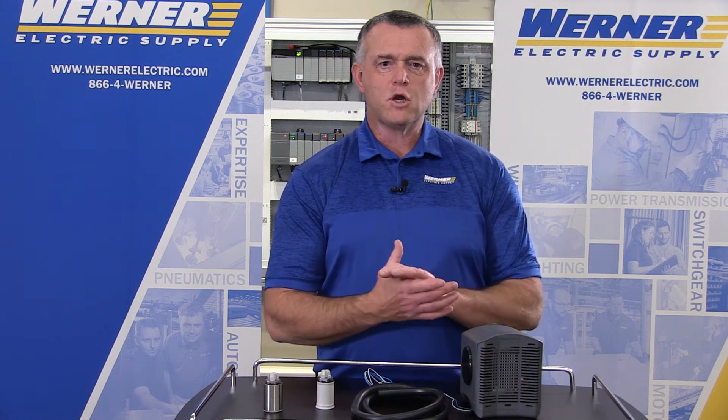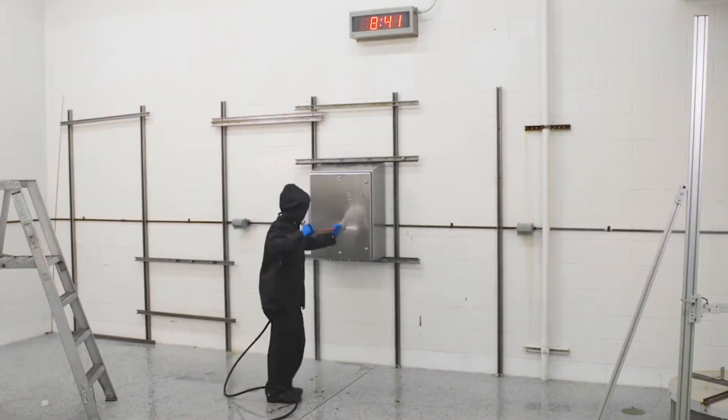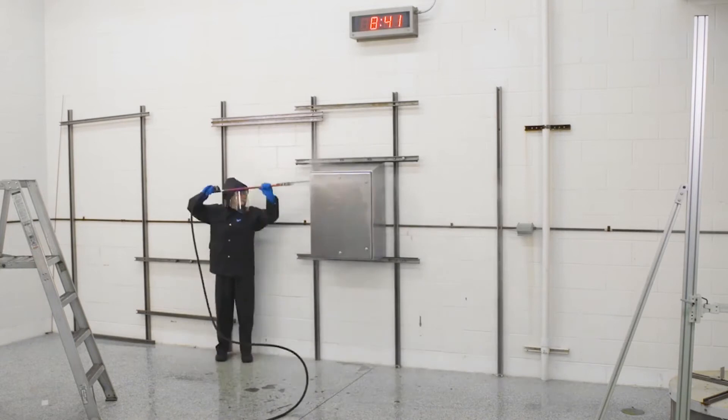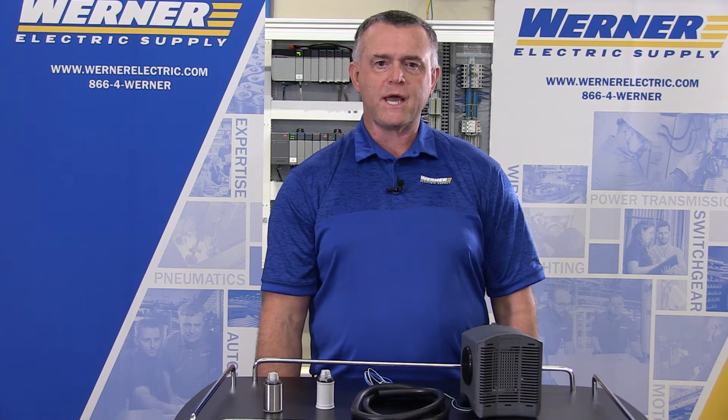Condensation builds up inside an enclosure because of the process customers use in the food and beverage arena. They use 110-degree hot water and after that they cool the enclosure back down, developing condensation.